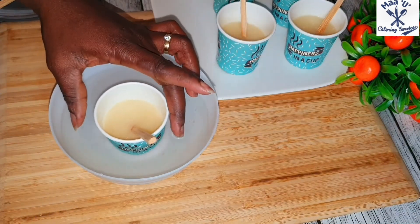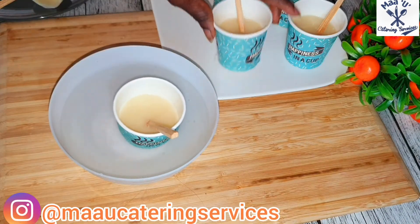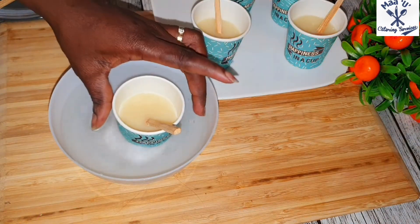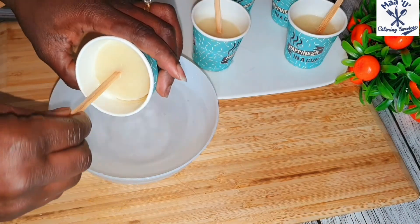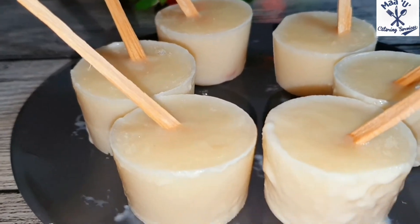If you've never eaten this ice cream before, you are missing out. I think they are still making it in Ghana and it's a good business. I have already sold this before and I hope you will try it — enjoy!